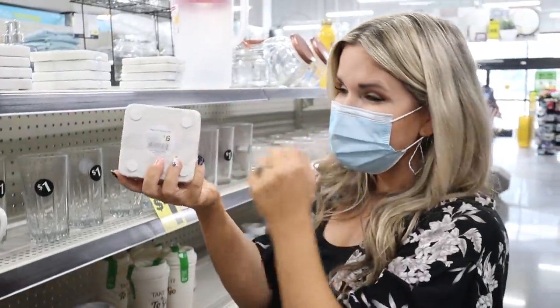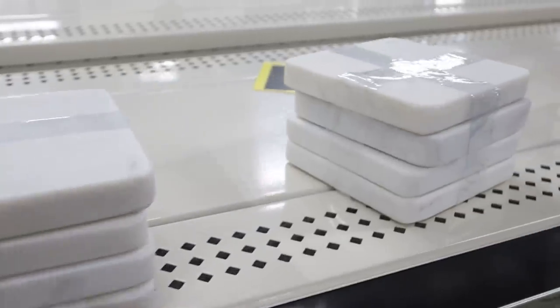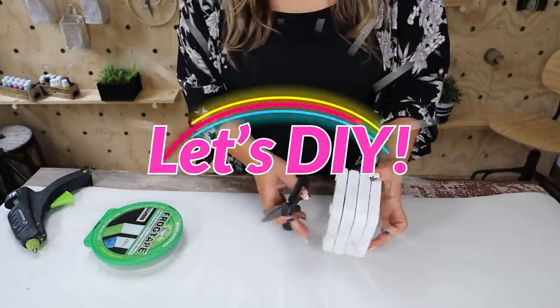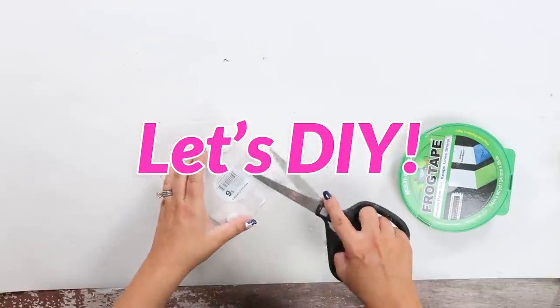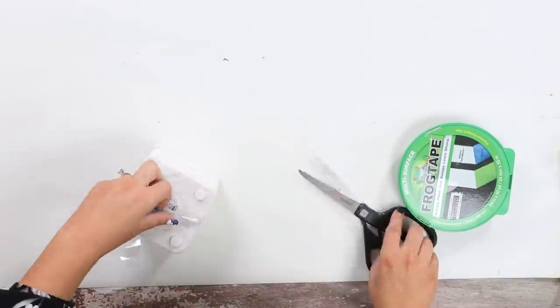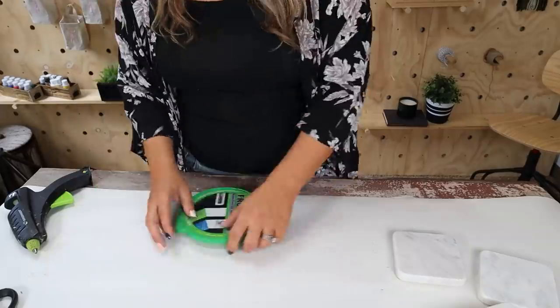Look at these marble coasters — this is unreal! Six dollars for a set of four — so cute. We are grabbing these. I couldn't believe I was able to get these really nice coasters for only six dollars, but I did want to add a fun DIY technique to them.